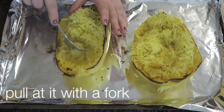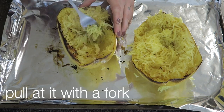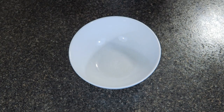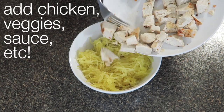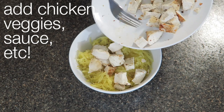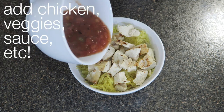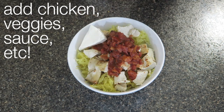Thank you. So that is how you make spaghetti squash.